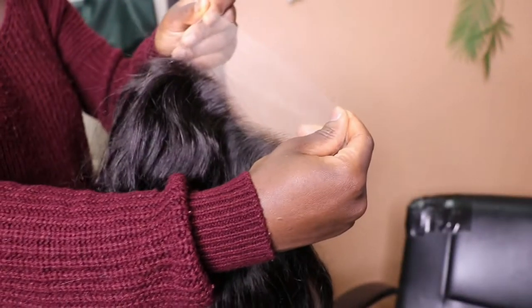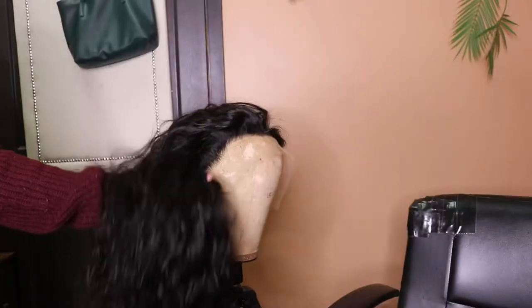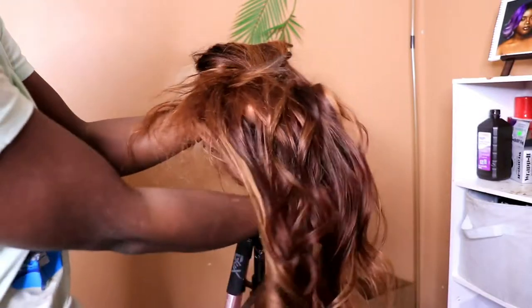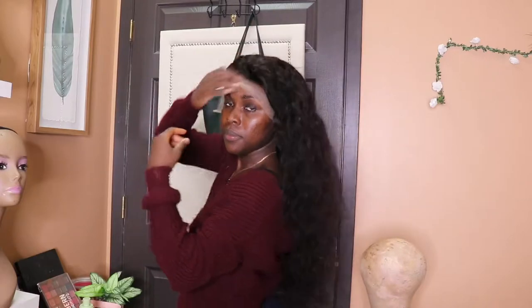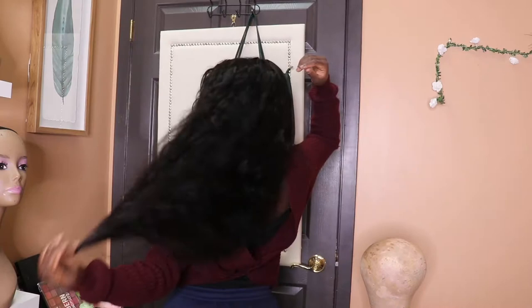The next unit is a 26-inch four bundles HD lace wig. This is how the hair looks right now — and I colored it. The color turned out amazing. Before coloring it was a beautiful four bundles of 26-inch raw Indian hair with the HD frontal.